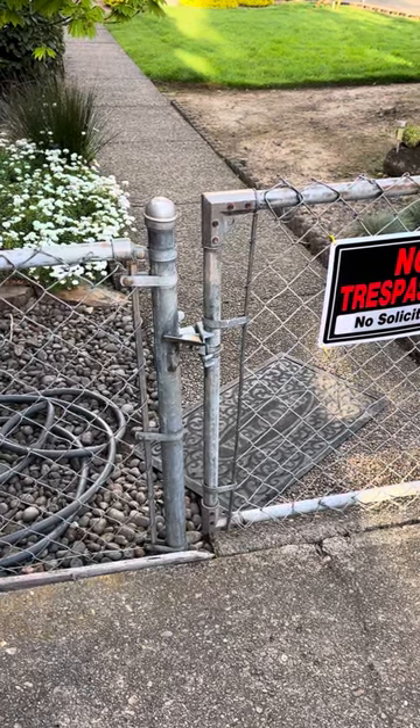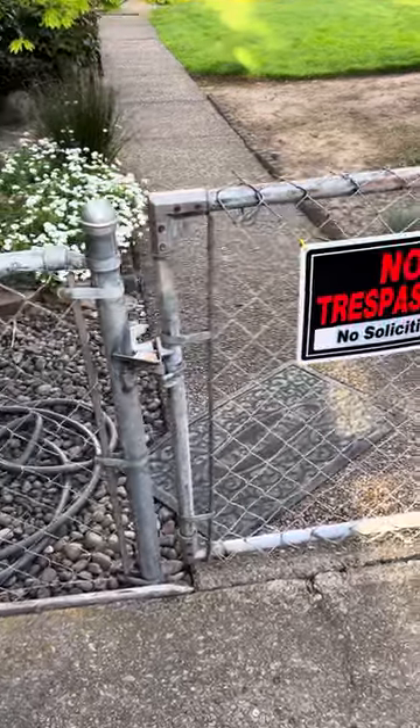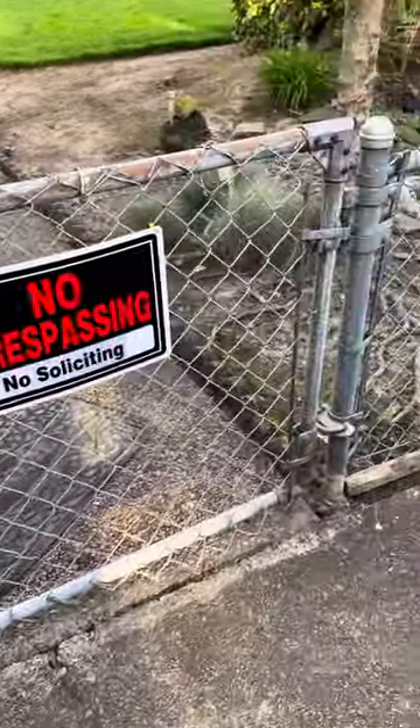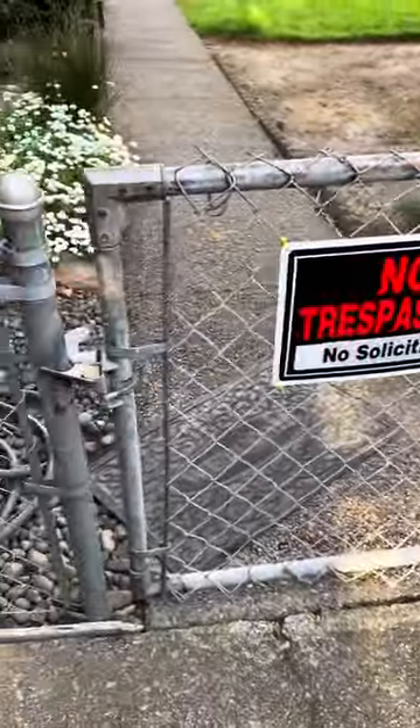On how to build a chain link fence, a self-closing gate that does not require a spring. I'm going to go over a couple things with you, and if you want to find this type of hardware, you can have a gate that closes without a spring.